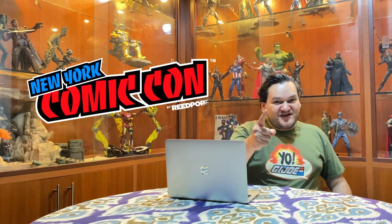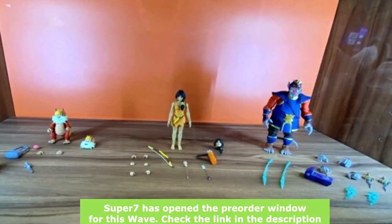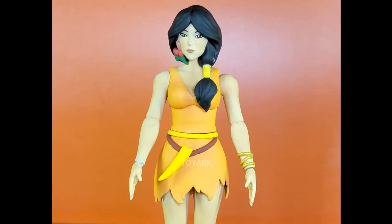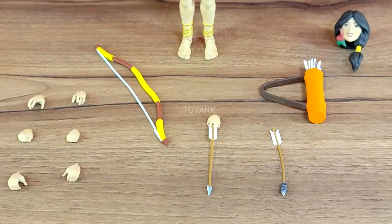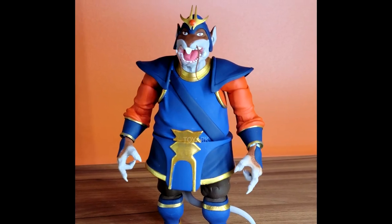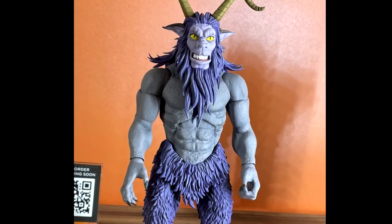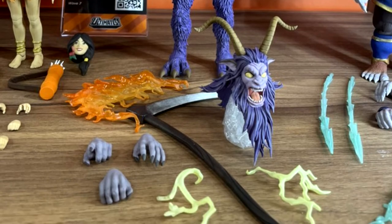Let's wrap up the Super 7 offerings by discussing the Thundercats. We got to see painted prototypes for what appears to be the Ultimates Thundercats Wave 7. We saw some unexpected characters: first was Willa the Warrior — I'm really surprised because everyone was expecting a Lunatak — but we got Willa instead. Then we got to see Rattaro, a very imposing figure. Next we have Mungur, and of course I remember him quite well from the cartoon — he's surely looking beastly. And finally, the much-awaited Snarf.